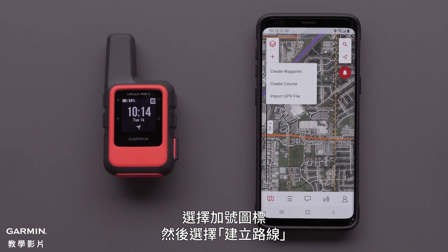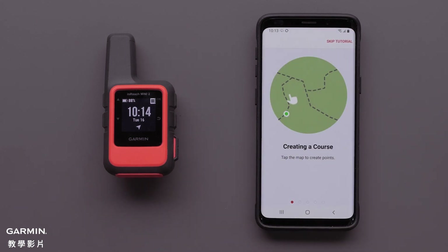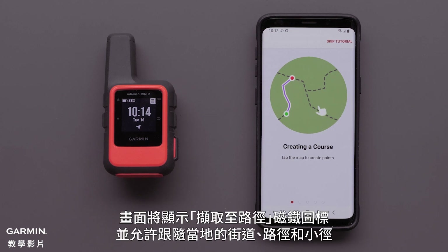On the map screen, select the plus icon, followed by Create Course. With TopoActive selected, the Snap to Path magnet icon will be displayed and allows for following the local streets, paths, and trails.